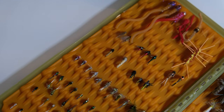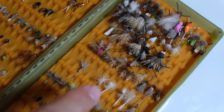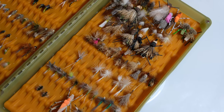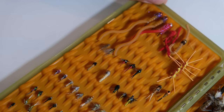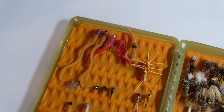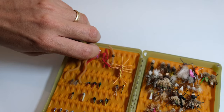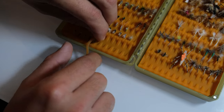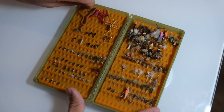Here I have some caddis nymphs, some pupa, some larva, and then that goes over to dry fly caddis — my Elk Hair Caddis, my foam caddis, my Goddard Caddis, all right there in that row. Then moving up, I have some miscellaneous nymphs, some Copper Johns, some Perdigons. Up top I keep my worms — my big beadhead worms. If I need to get down fast, I know where those are. I keep them on top because they have such a long tail that putting them toward the bottom makes them hard to remove without closing the box on them.